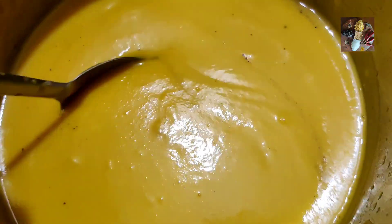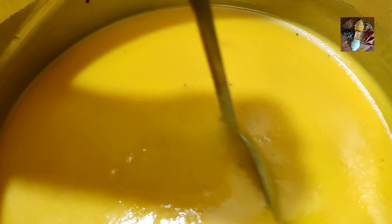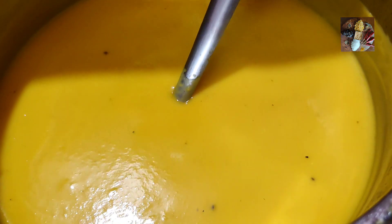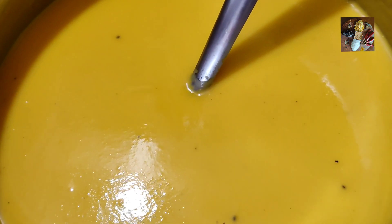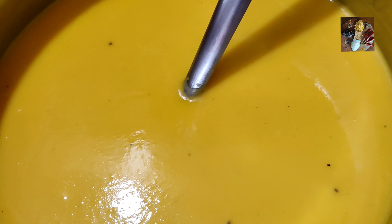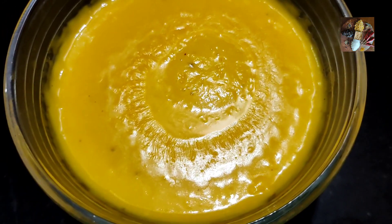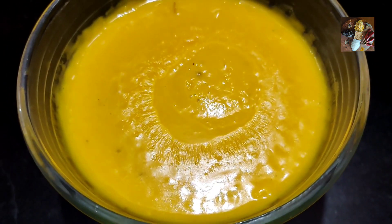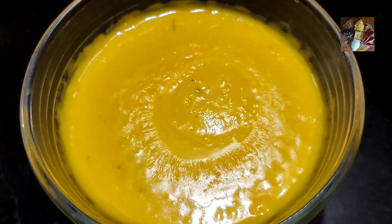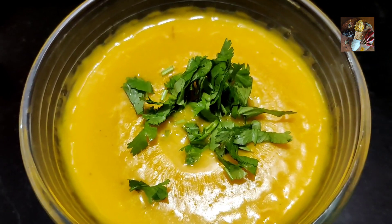All right, now we're reheating the soup. Stir it until it reaches a boiling consistency, and after it boils once it's ready to serve. This looks so beautiful and very appetizing! This is how our soup looks when it's in a bowl and ready to serve. One thing is missing — we can also put some coriander for garnishing. And now it is ready to serve and enjoy!